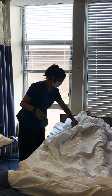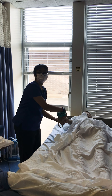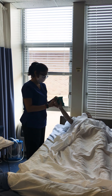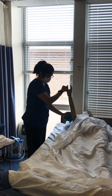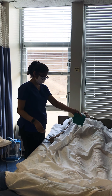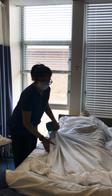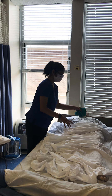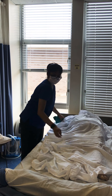Then I would expose the arm area, put a bath towel underneath their arm so it doesn't get wet. I'm just going to go from the fingers, clean between them, all the way down to their armpit, and then the back of their arm. I'm going to do both sides, and then cover them back up and expose their chest and clean the chest area. Then cover them back up.